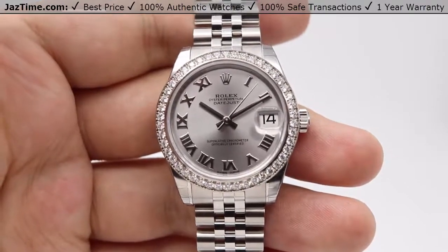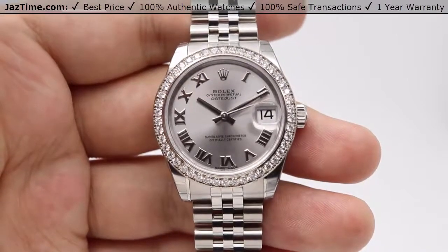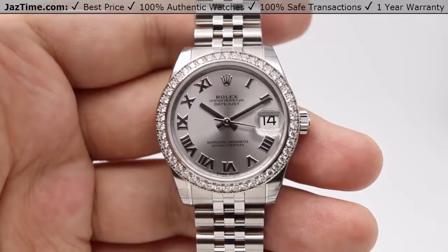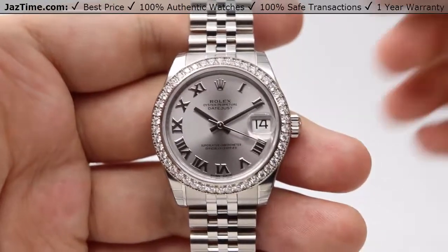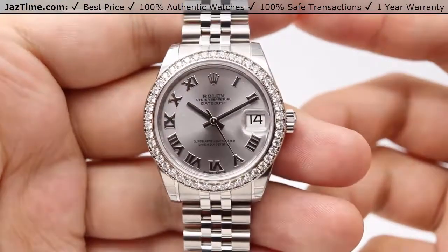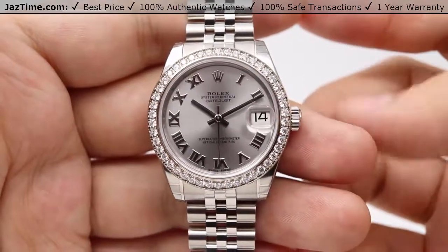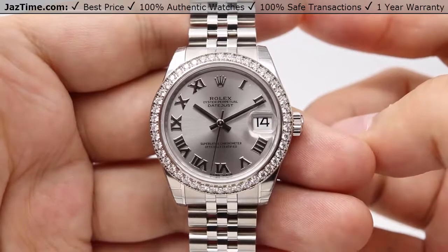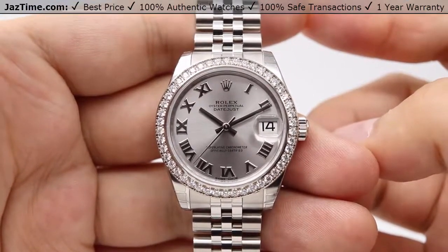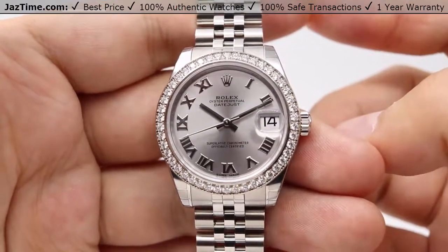You can also get the index hour markers in white, black, blue, rhodium, or pink. And if you're looking for Arabic numerals, you can only get that in the black dial. If you're feeling a little more luxurious and want to match the beautiful diamond bezel with the dial as well, you can also buy it in the diamond dial, which has the hour markers replaced by diamonds. You can get that in pink, blue, rhodium, or black dial colors. And of course, the mother of pearl option is typically available for the Datejust, which you can get in white mother of pearl or black mother of pearl dial with diamond hour markers.